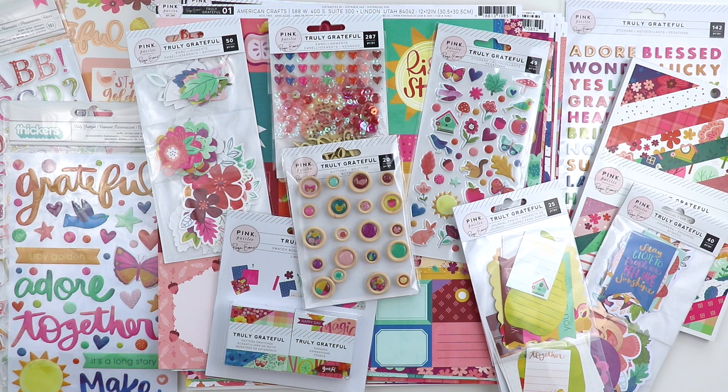Hey friends, it's Paige Evans and I am here to do a flip through of the entire Truly Grateful collection. This is my eighth collection with Pink Paisley, and it has a very fall vibe, but with the colors and patterns and picking and choosing different elements, you can make it work for all kinds of things.